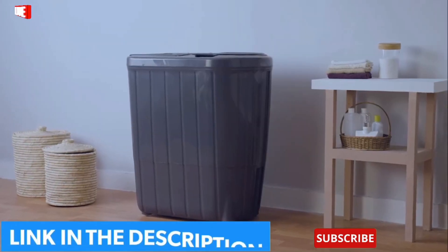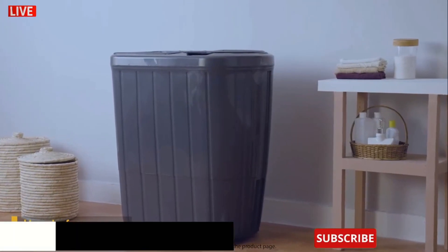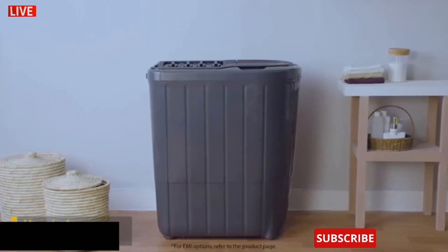To buy the Superb Atom range of semi-automatic washing machines online, use your debit or credit card or pay via net banking. For EMI options, refer to the product page. For further information, visit the product page.